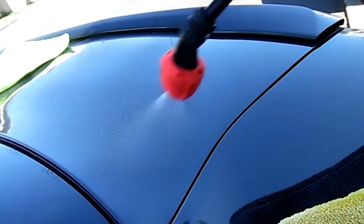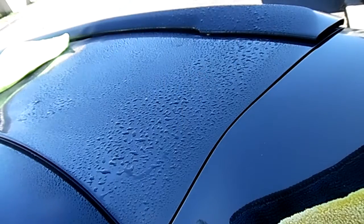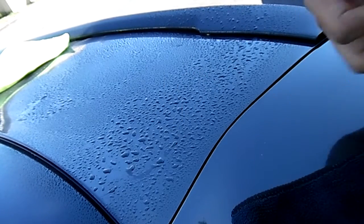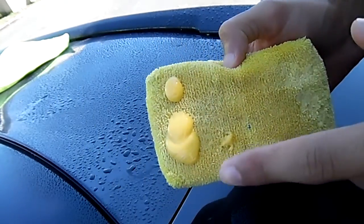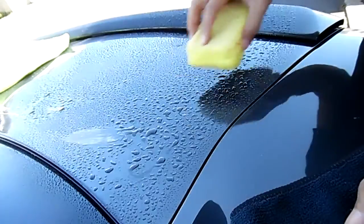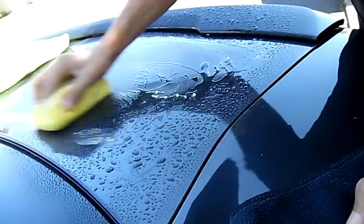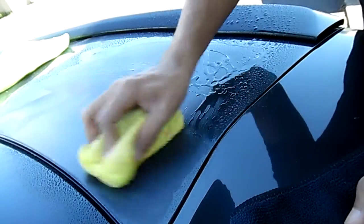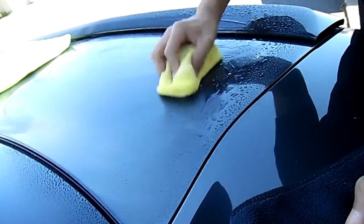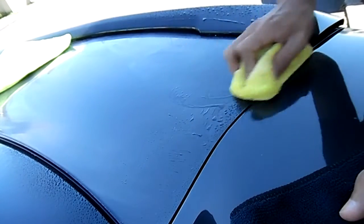Let's just spray down this general area. All right, that seems about good enough. I'll be using about that much wax just for this area — let's see how it goes. Just spread it around; it does leave it kind of messy but it seems to be working out pretty well.